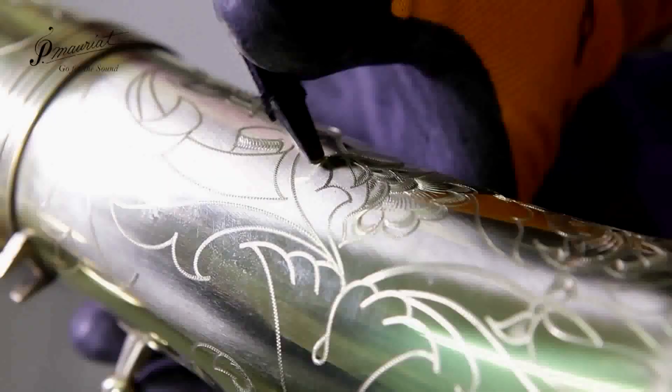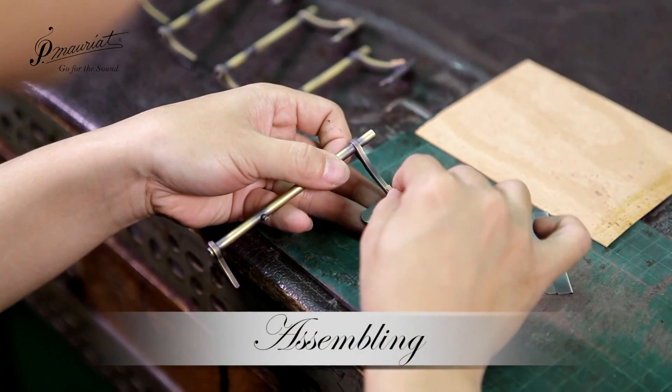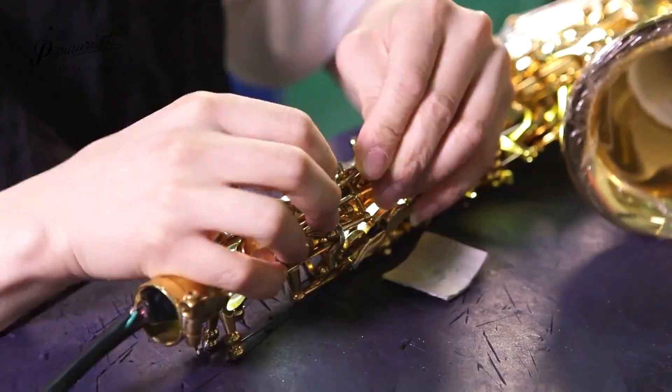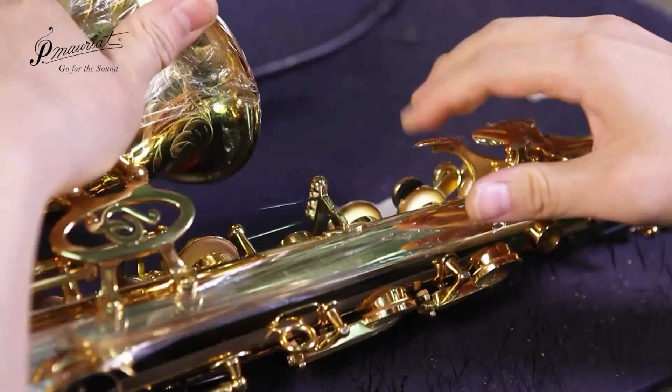The assembly process continues by adding cork bumpers, pads and other accessories to the instrument. A worker inserts a light into the instrument's backside to help find any leaks.